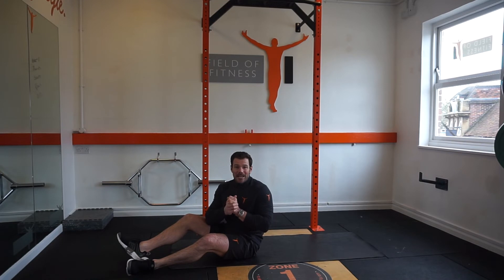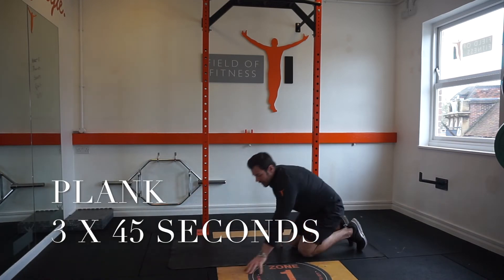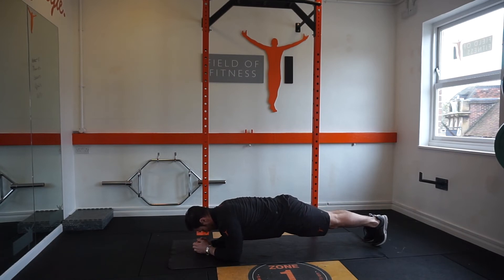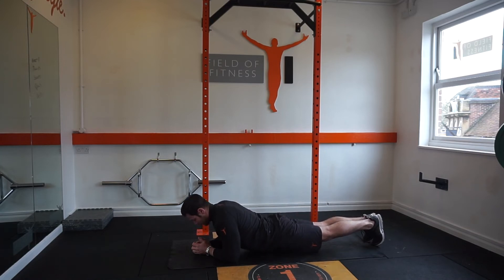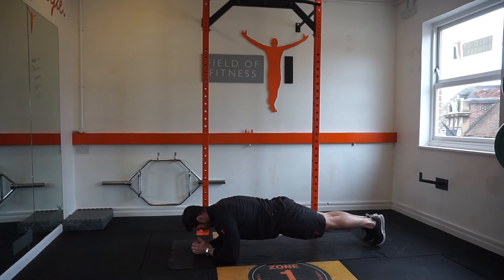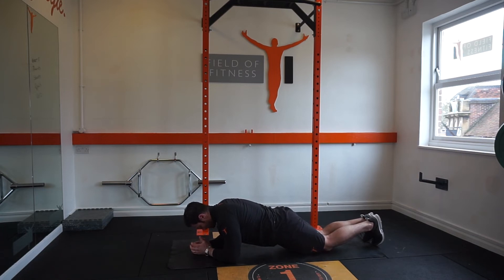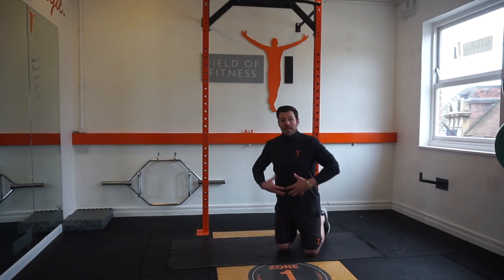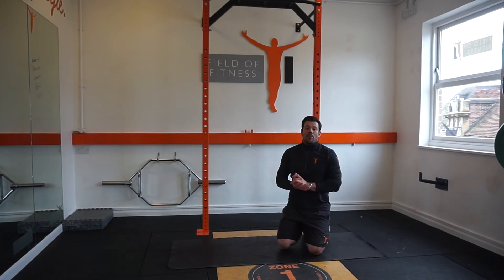The next exercise is the plank. Starting on forearms, we kick the legs back, draw our belly button towards the spine, and keep the shoulders nice and relaxed. Draw the tummy in, and importantly don't allow yourself to drop — maintain a good straight back. Keep the chin tucked into the chest, draw the belly button in, squeeze the bottom, and hold that position for as long as you can. The regression from that is by gently dropping down towards your knees. We're fighting against gravity, keeping the belly button in with the load of gravity coming through our back, making sure not to allow the lower back to drop.